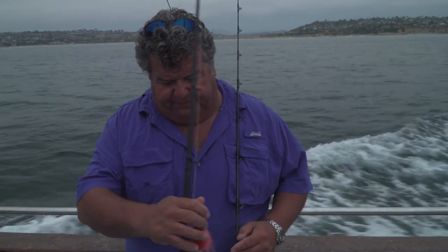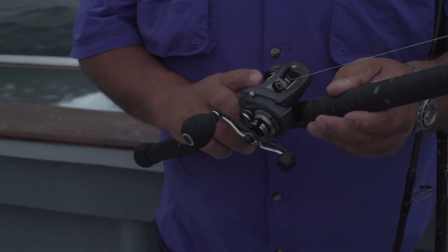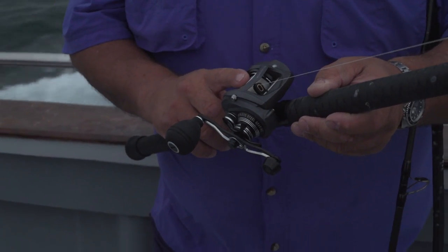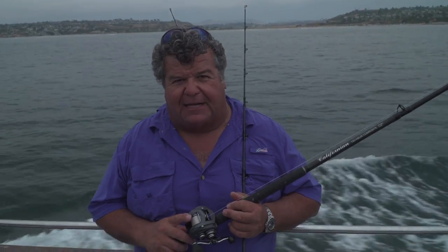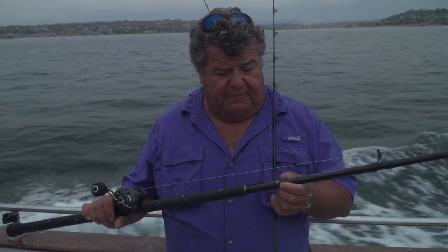The next one I have is the Komodo reel, 300 series. This would be perfect for 20 pound again. This one I have 40 pound Iser spectra on it — another Californian rod. You can find these at Turner's Outdoorsman stores only. They're basically Phoenix blanks that are custom wrapped for Turner's, and they work out really good.